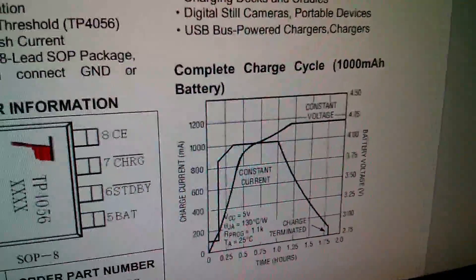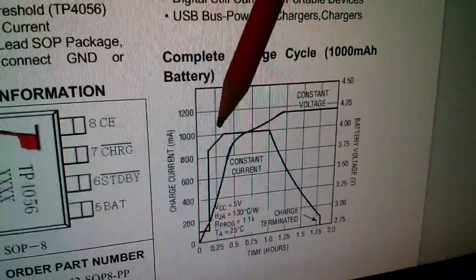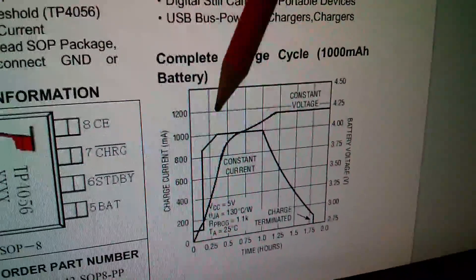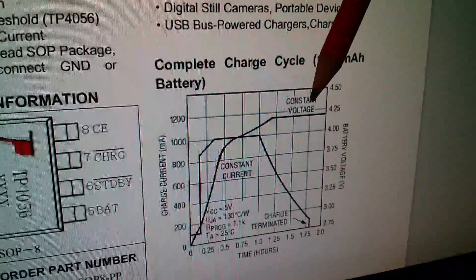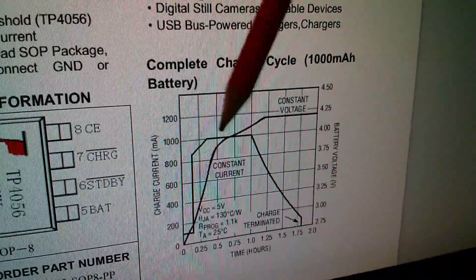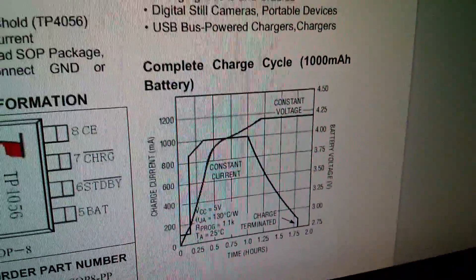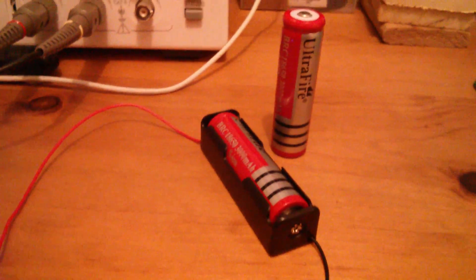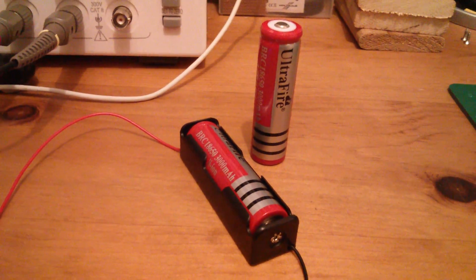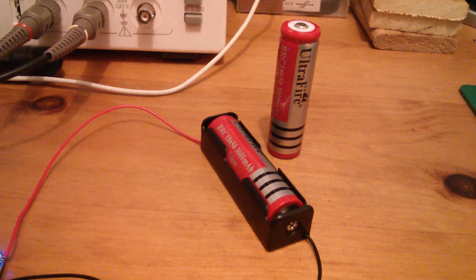So a final look at this charge graph. Charging these rubbish ultra-fire batteries, the constant current phase was only a minute or two, and then the constant voltage phase was a full hour and a half. The problem with that is we had very little of the high current charge and lots of this much lower current charge, so it took a long time. It'll be very interesting to see whether using some decent batteries will make the whole process much more efficient.